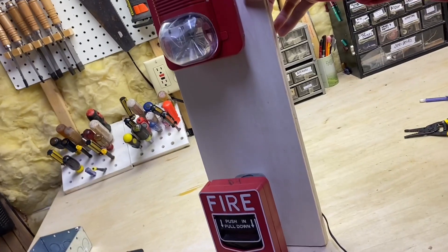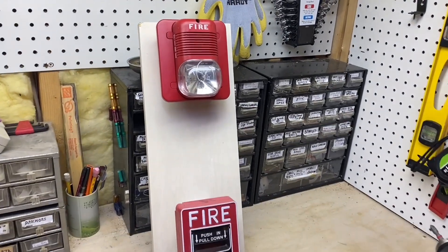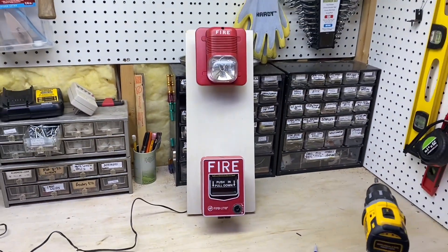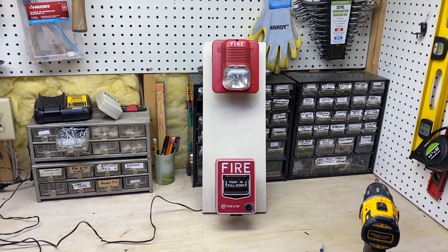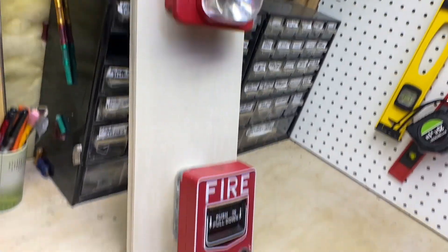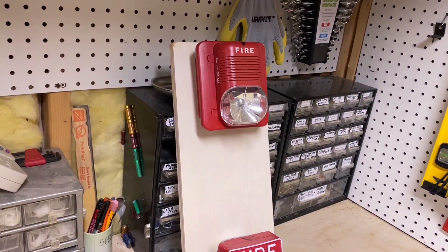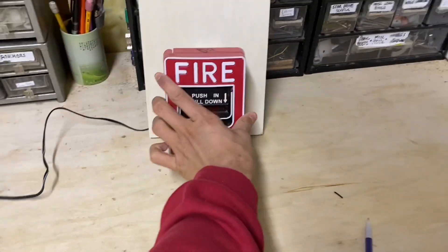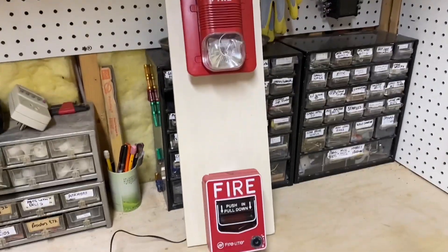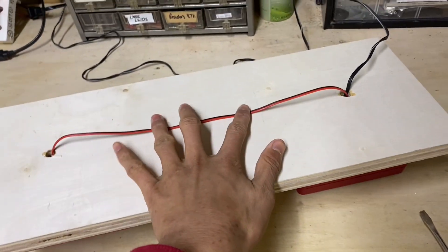This is our fire alarm board — it didn't take long at all to make. Let's go ahead and plug it in and test it. Three, two, one. So that's that — you can see it does pretty much what a fire alarm board would be expected to do. If you want to make the back look a little tidier, you could go ahead and staple down the wires.